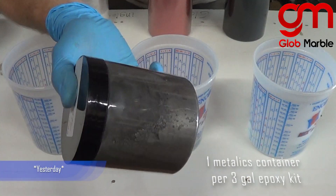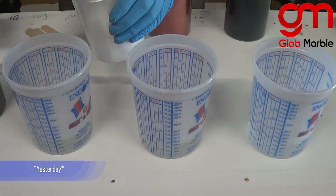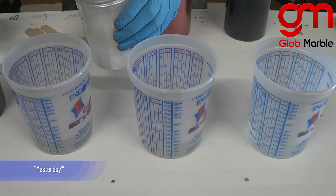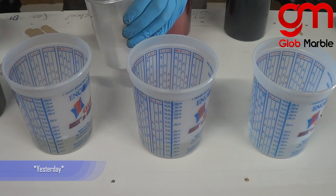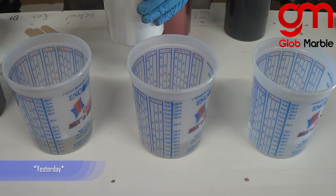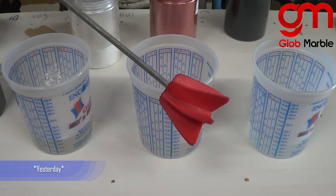Each metallics container we have is pre-measured for a three gallon kit of epoxy. When I add the metallics into the epoxy, I always add it into part B because it's more liquid and more viscous, so the clumps can get diluted in there. Everything gets mixed together really well. Also, do this anywhere from an hour to 24 hours before you actually mix part A and part B together so the clumps mix really well and there are no problems. To be extra sure, you can also mix it with an electric mixer.